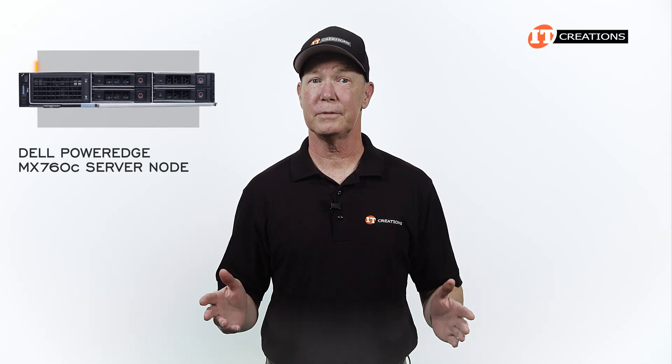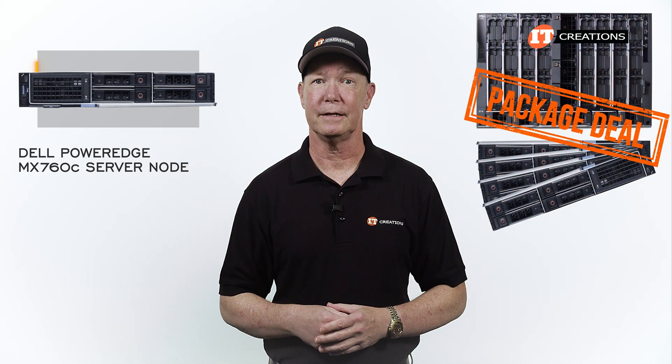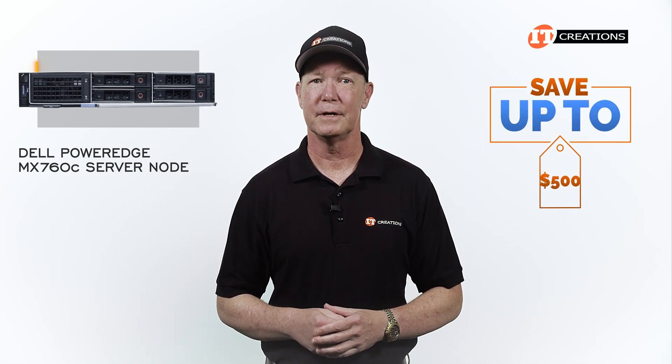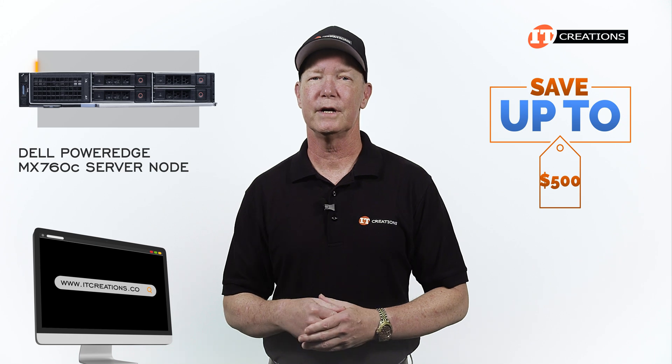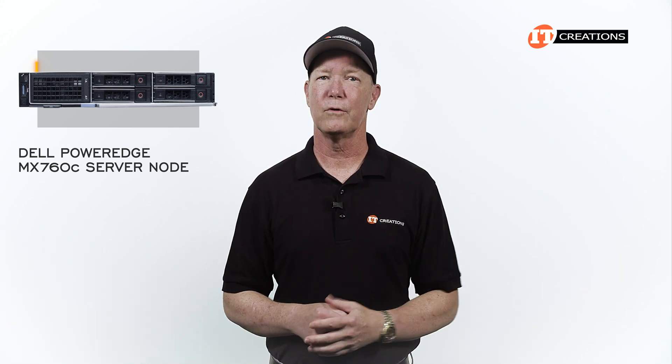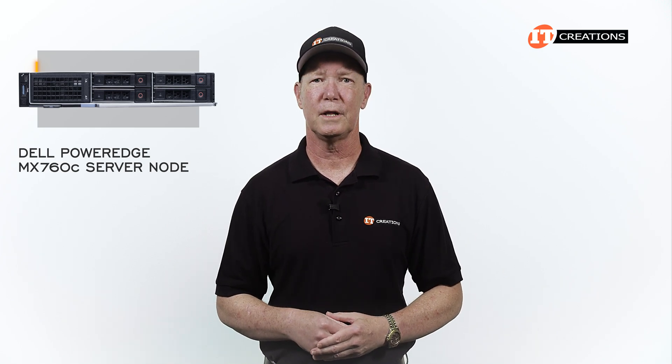Are you interested in the Dell PowerEdge MX760C server, or perhaps a package deal with the Dell PowerEdge MX7000 chassis? If you are, then for a limited time you can save up to $500 off a system listed or configured at IT Creations valued at $5,000 or more. Just click that link for more information, and you could be the proud owner of this software-defined data center appliance.